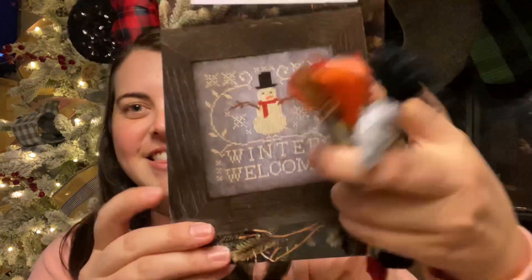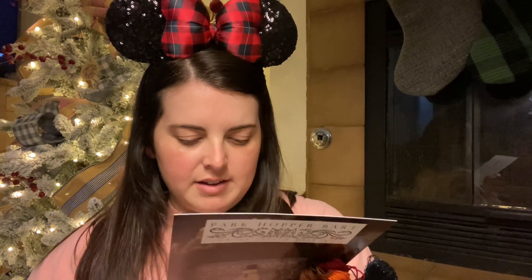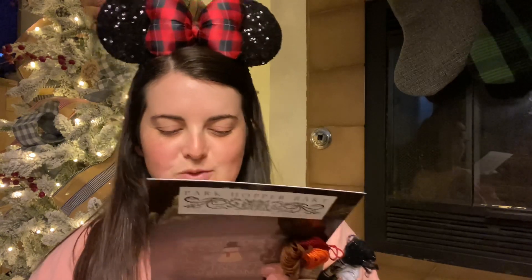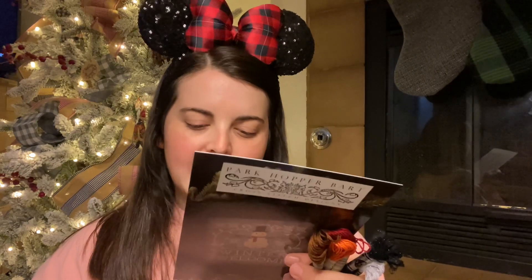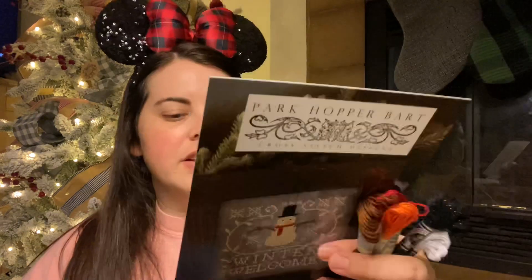Y'all were right — the orange was giving snowman vibes. This is going to be so cute. It's 80 by 76 stitches. He has a quote on here: 'To rest contentedly beside the hearth while those outside are drenched by pouring rain,' and it's by Antonio Vivaldi.